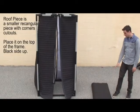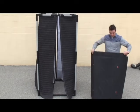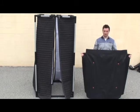Now we are going to put the roof on. You can tell it's the roof because it has the velcro on all four sides and then these cutouts. It's also the only square piece we've got.